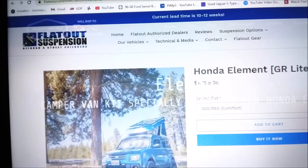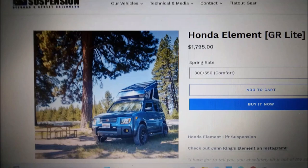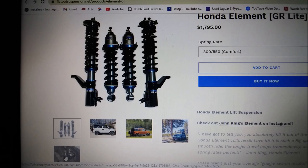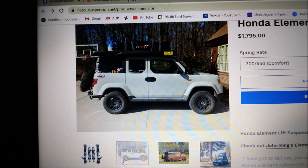A very expensive kit, but still a really good price — $1,795 for coilovers. The Honda Element does have an excellent departure and approach angle. You're not going to go head-to-head with Jeeps, and some people don't want to — they just want to get to a middle-of-nowhere spot. And looking at this setup, it'll do it.